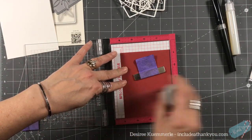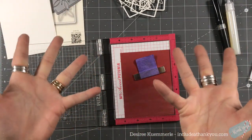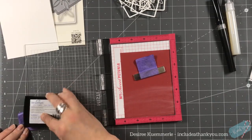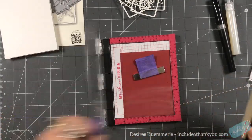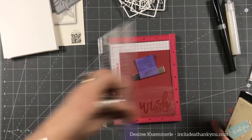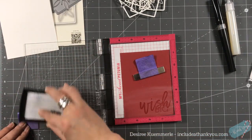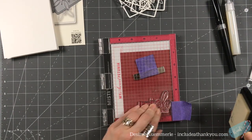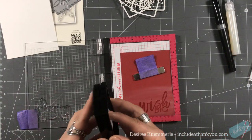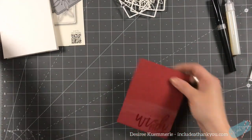I'm going to prep my cardstock with my anti-static tool — I can't find my pouch right now. I'll use my Versamark ink and just put that back in there and pray it was positioned correctly. I always forget to push it down in the corner — it's a horrible process.